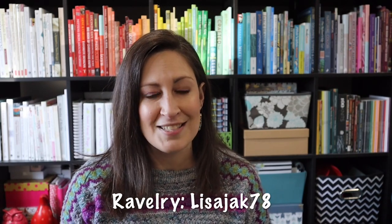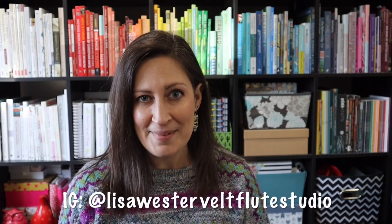That is everything I have for you today. As always, you can follow me on Ravelry — my username is LisaJack78 — and I'm also on Instagram at Lisa Westervelt Flute Studio. If you haven't already, I would love for you to subscribe to my channel. I tremendously enjoy receiving comments, so please leave me a comment, especially regarding my Feel the Burn sweater — I want to know your opinions on whether I should do the colorwork or not. I hope you all have an amazing week and thank you so much for watching. I'll see you next time, bye bye!